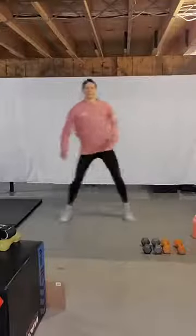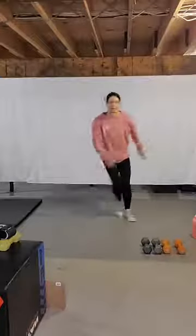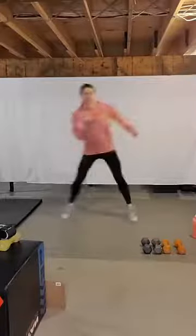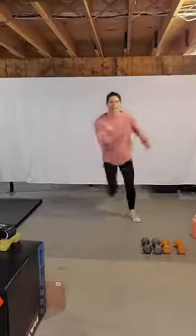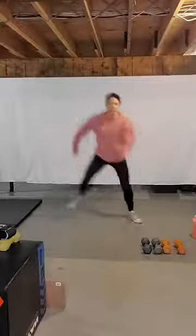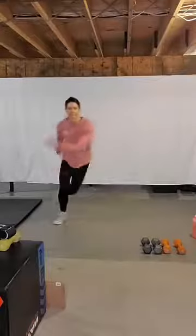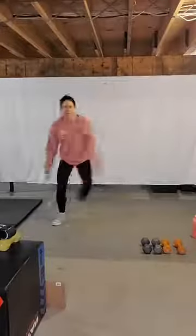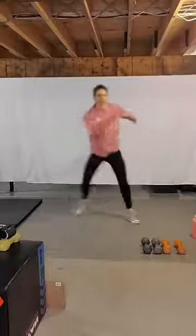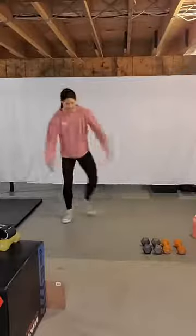We'll hop side to side like a skater touch. Start to swing the arms. And then if you want, tap that toe and you'll start to skate. Four more here: four, three, two — okay, feet nice and wide.